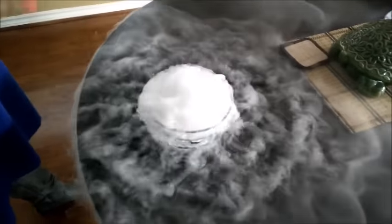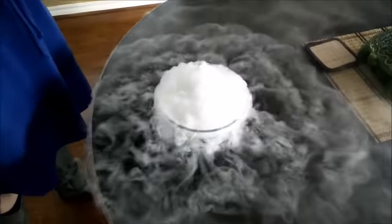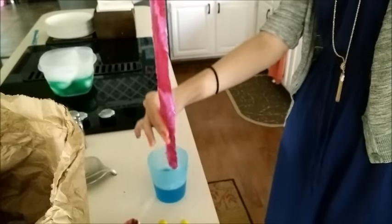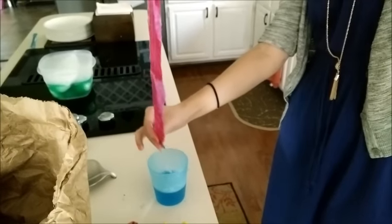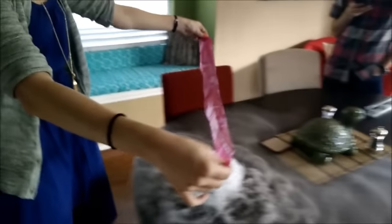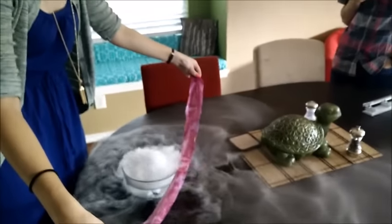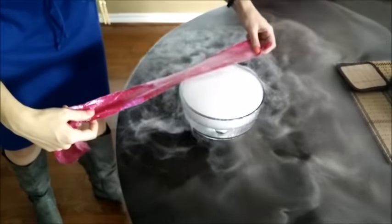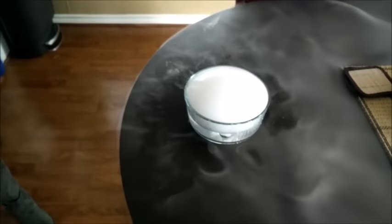Remove the strip of cloth from the soapy solution and run the cloth between your thumb and forefinger to remove excess soap. Stretch the cloth between your hands and slowly pull the soapy cloth across the rim of the bowl. The goal is to create a soap film that stretches across the entire bowl. Oh my goodness.